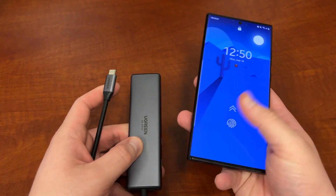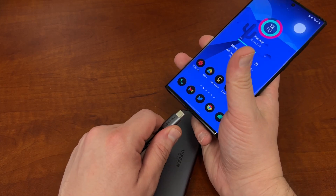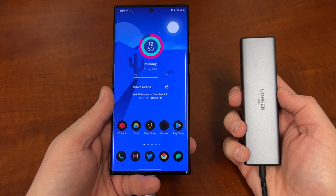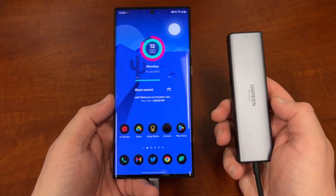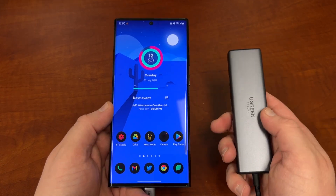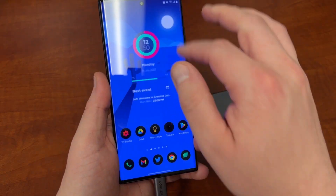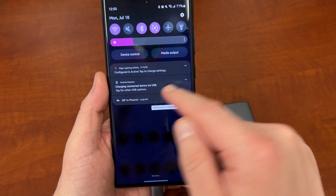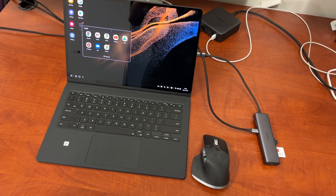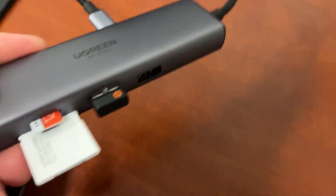If you want to use your Galaxy S22 Ultra as your main on-the-go computing solution, you can plug this adapter right into it, add your SD card, add peripherals like a mouse, set up a monitor with a charging solution, and use this as your main DeX setup. That's the main reason this is a great solution — it works with your Galaxy devices and DeX.